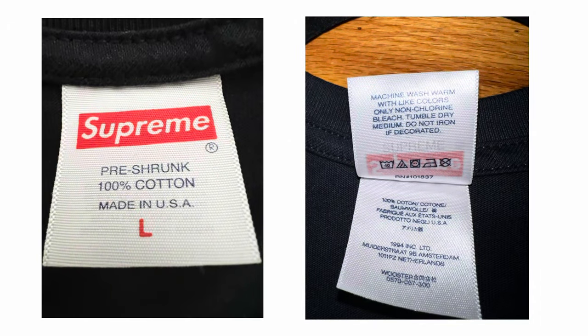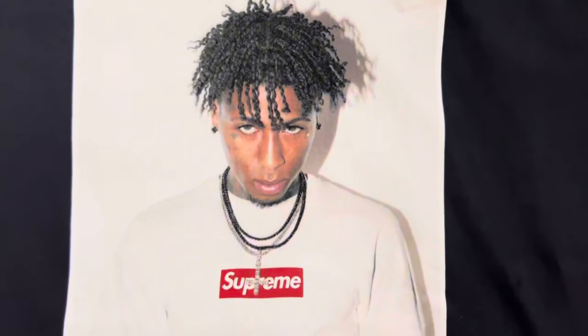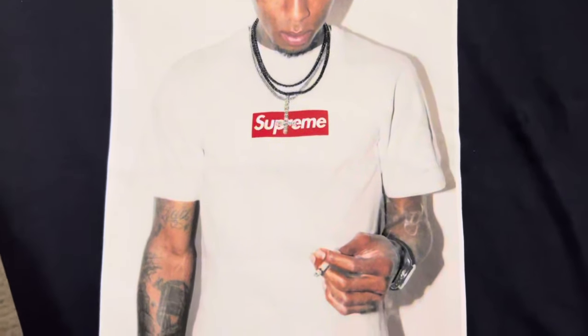Taking a look at the wash tags from Supreme, you get your size and then 'Made in USA,' pre-shrunk 100% cotton, and the Supreme logo as well. You just get a nice screen print — nothing crazy — printed onto NBA YoungBoy wearing the Supreme tee. Of course, it's the iconic photo tee that a lot of people are hyping up.